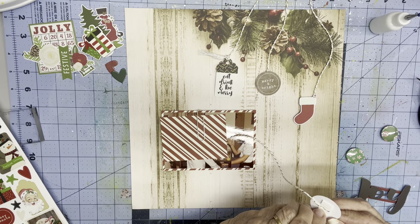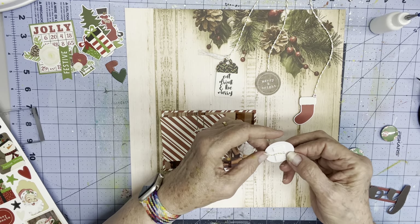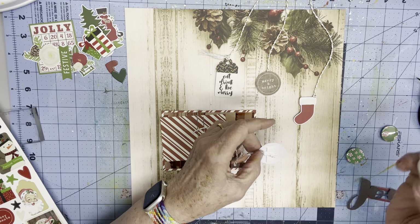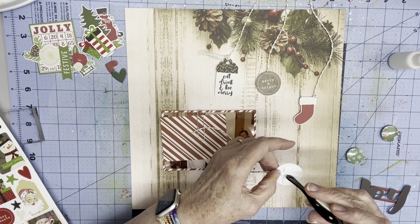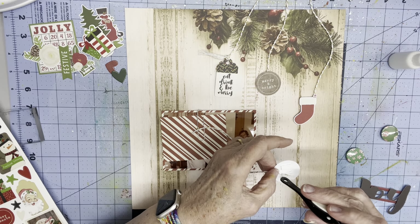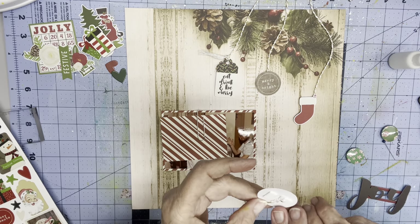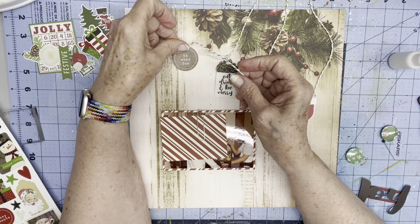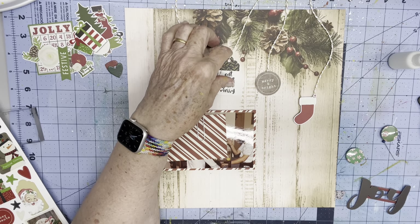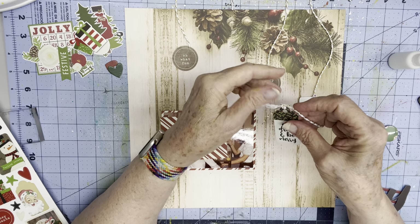Just so you know, this twine - the gold strand easily comes off and it kind of unravels. So I've put some glue on the back and kind of glued it down in between the two pieces of foam. I'm going to put this one about right here and let that twine go up there. You can kind of see how the gold has separated from the white.